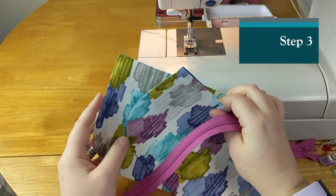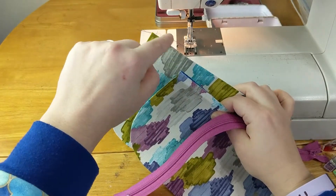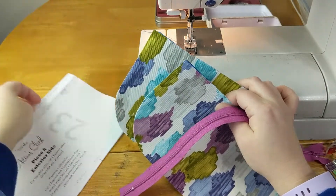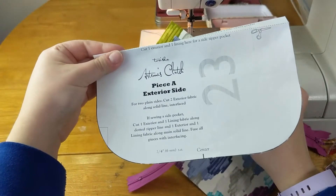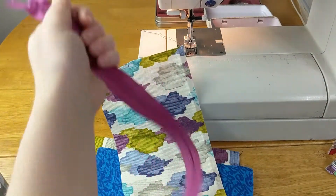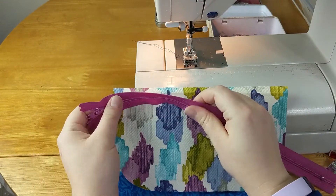If you are doing a zipper pocket, you will end up having an exterior and lining piece that were cut on the taller solid line, and then you will have an exterior and lining piece that are cut on this dotted line. And your zipper — this is eight inches across the top, so you will need a zipper that is nine inches or longer.